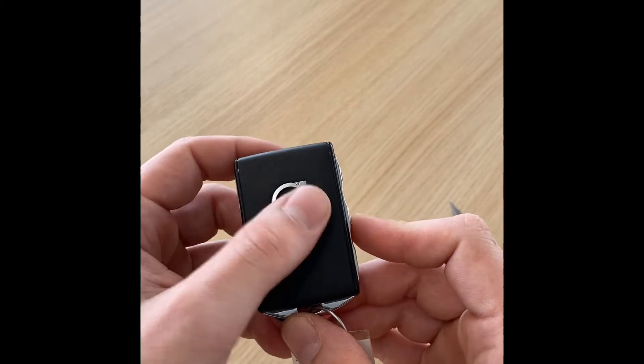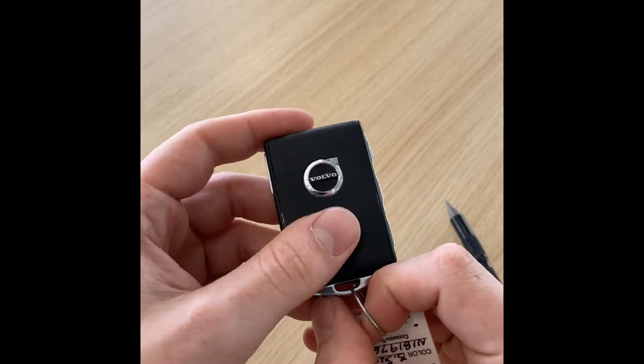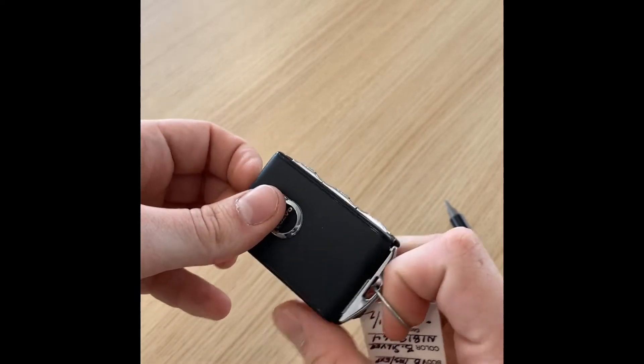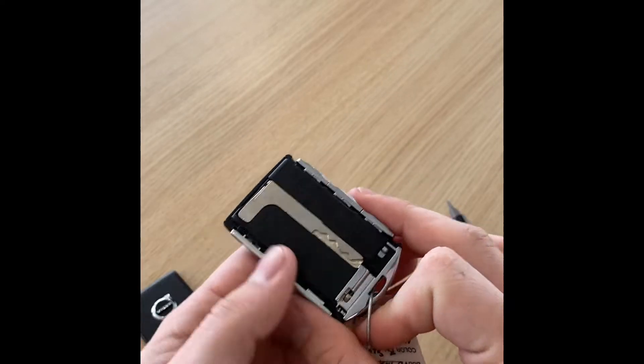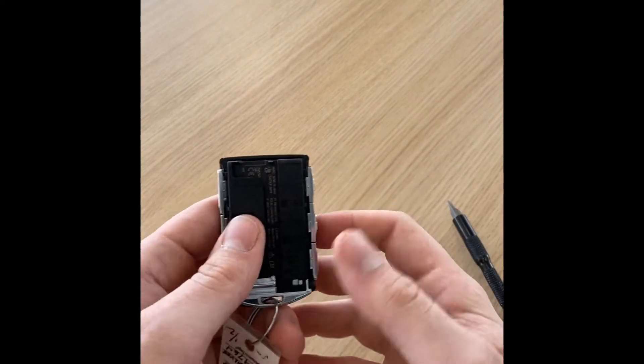First step, we're going to hold the fob up here and we're going to slide this little latch to the right and slide this black plastic piece up. That's going to click and come off of there. That also gives us access to our emergency key blade right here. I'm just going to get that out so it doesn't go anywhere.